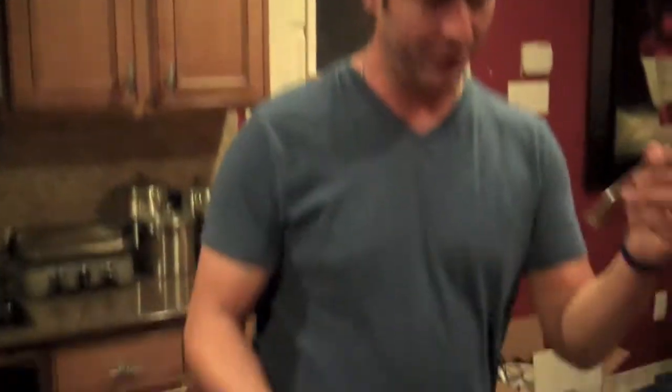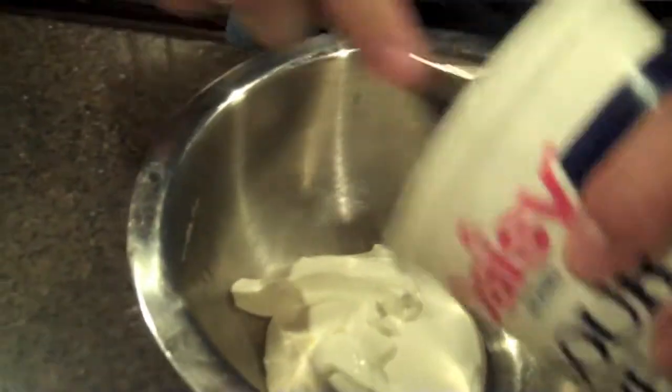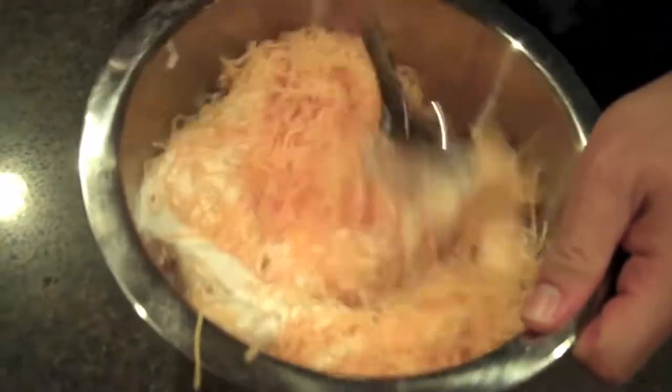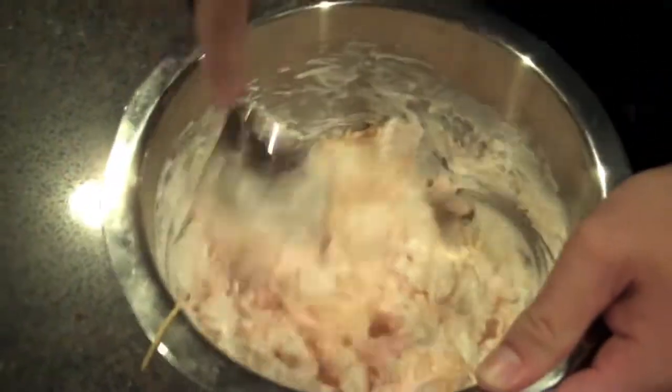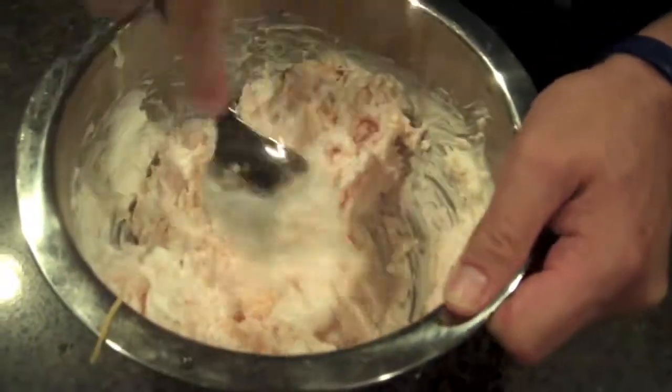Grab your bowl and your spoon. First thing you're going to do is take your sour cream. Remember, the waffle fries are cooking in the oven while you're doing all this, and you want those nice and crispy. Sour cream goes in. Next, the cheese. And I know it seems like a lot, but trust me, this is absolutely delicious. You want to make sure that it's mixed nice and even, because we've got a few more ingredients going in here and you want it all to be balanced out.